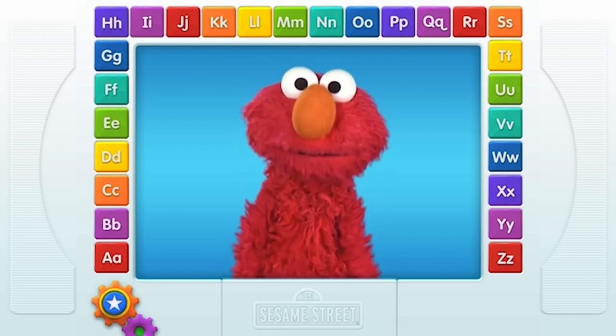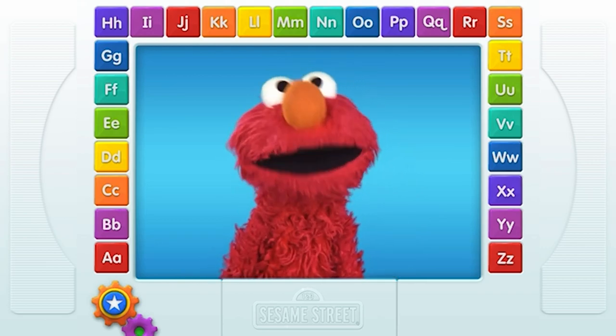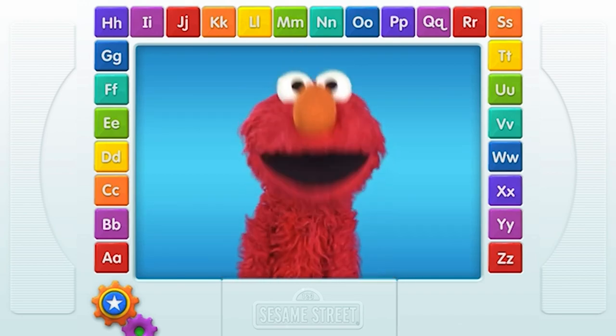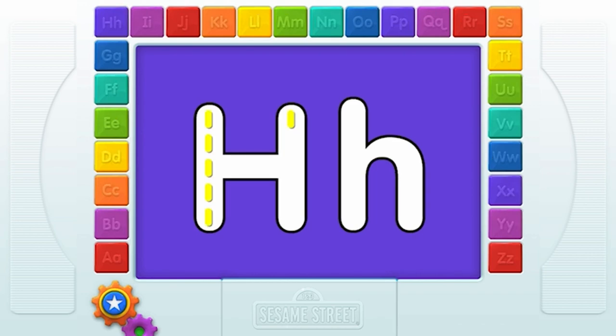Hello everybody, it's Elmo. Elmo loves the letters of the alphabet from A to Z. The first thing Elmo wants you to do is touch one of the letters. Go ahead. H! Elmo loves this letter. Draw the letter with your finger.